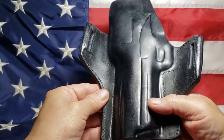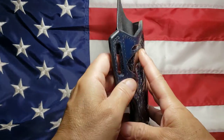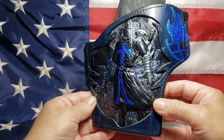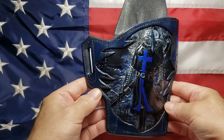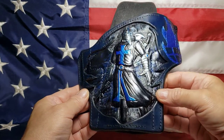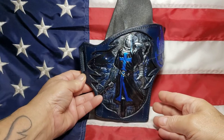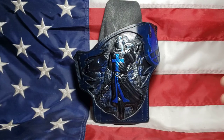The back of it. And the pictures really don't do it any justice at all. It's all pearls. Very unique holster, and truly one of a kind. Thank you.